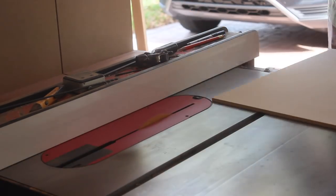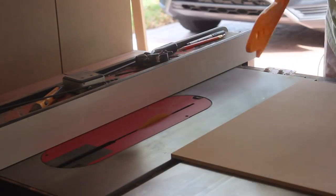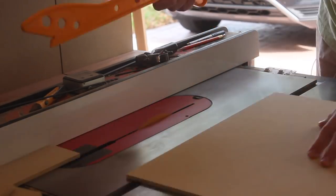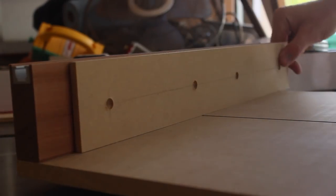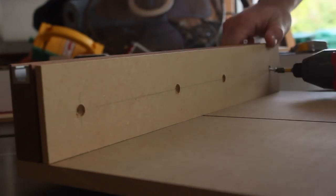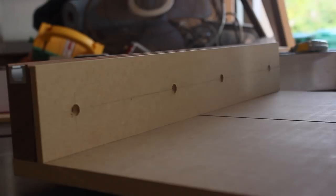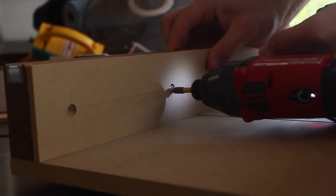The last thing this sled needed was a replaceable, zero clearance insert for the back fence. I cut up some quarter inch MDF, drilled some countersunk holes, and screwed it to the fence. These inserts can accommodate different width dados and even miter cuts when the time comes. And if needed, I can also create a similar insert for the bed of the sled.